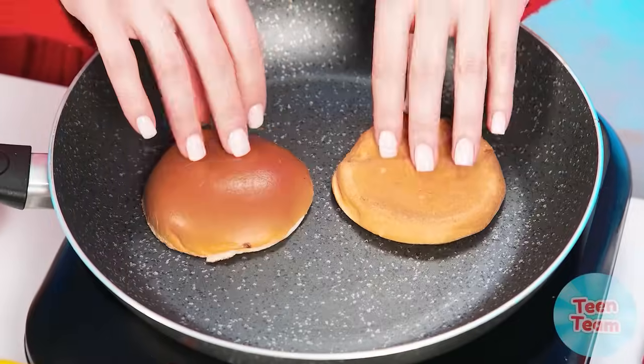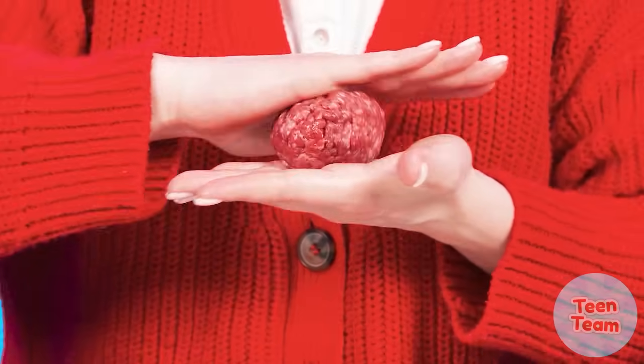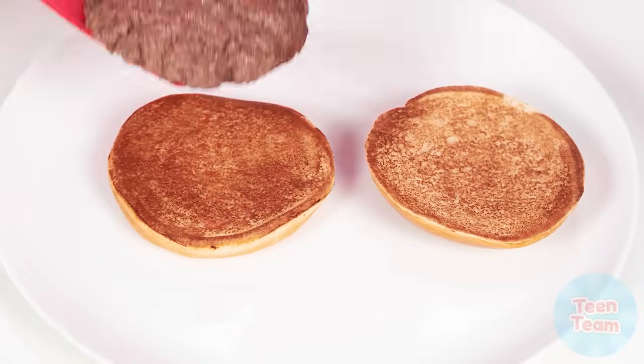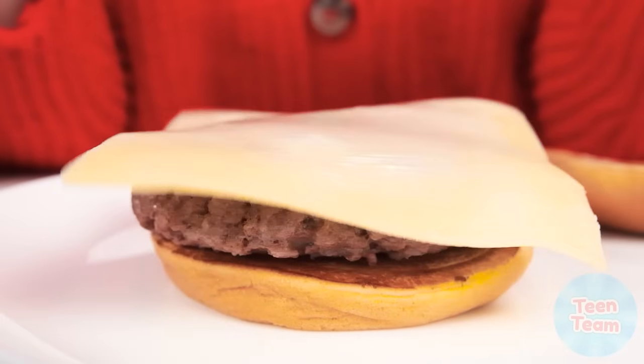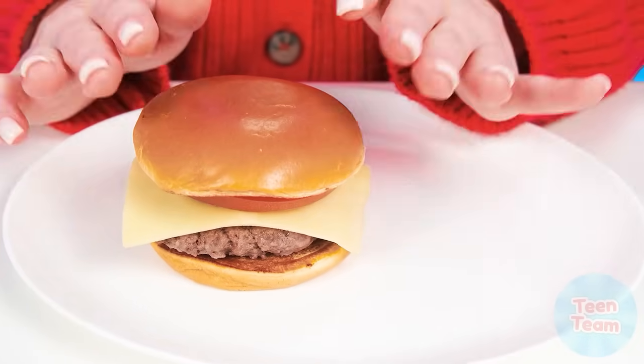Grandma starts with burger buns. Toasted buns are much better! Now we need minced meat. Grandma takes minced meatballs and puts them in a frying pan, pressing down with a spatula like this. The patty is ready. Now a slice of delicious cheese and, of course, what kind of burger without tomato? There's an onion and a bun on top.